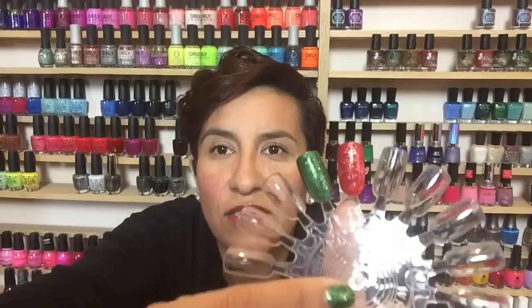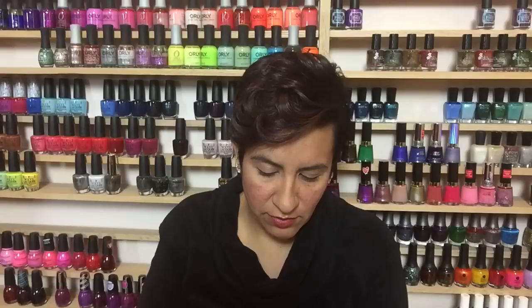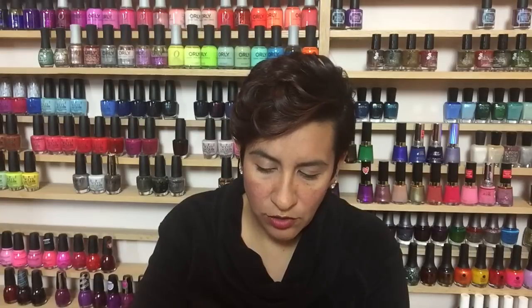I think what I'll do when I wear this is put it over a red cream and save myself the hassle of trying to get three coats out of a goopy formula. Let me show you that now — with one coat over Rojo Your Boat from Simple Colors. I love this red; it has such a nice, pretty formula. I'll let that dry and then move on to the gold polish.